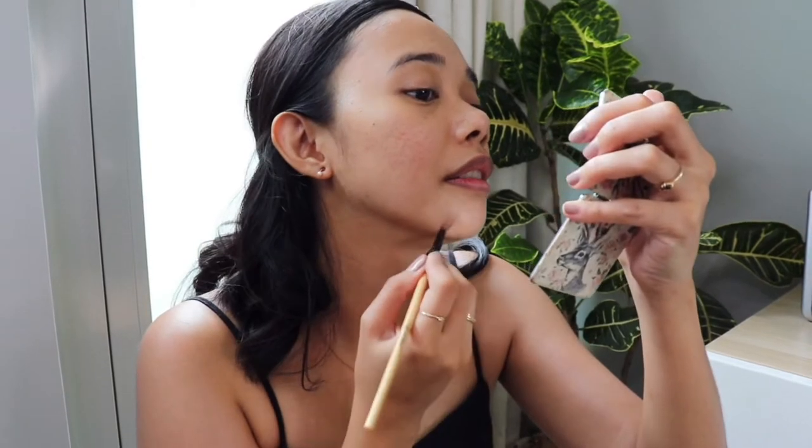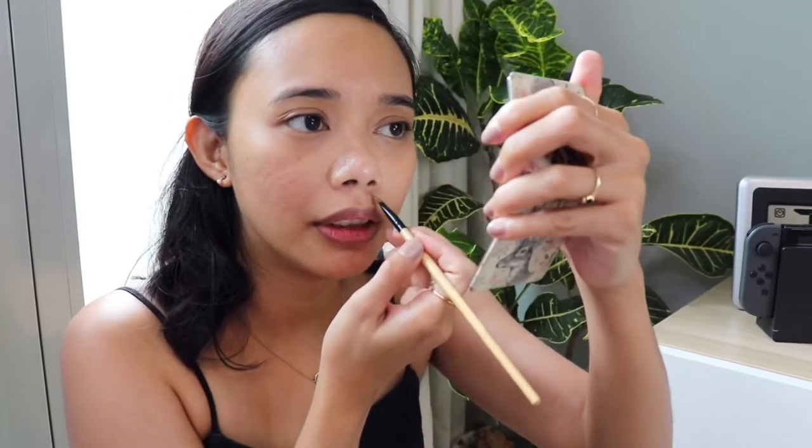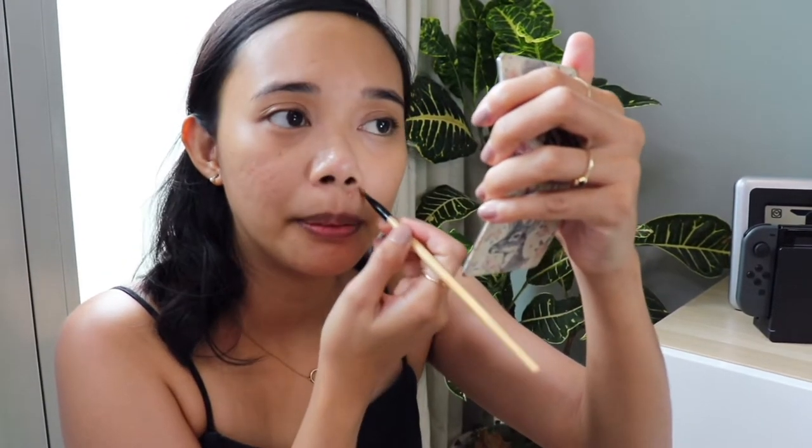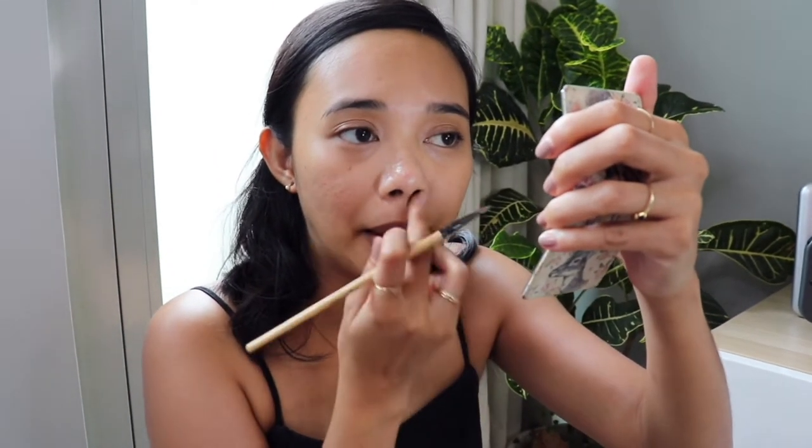And again, other areas where I need it. Since I have a pimple, even though I didn't put color corrector on it, I'm gonna go put some concealer over it to help hide it at least a little.